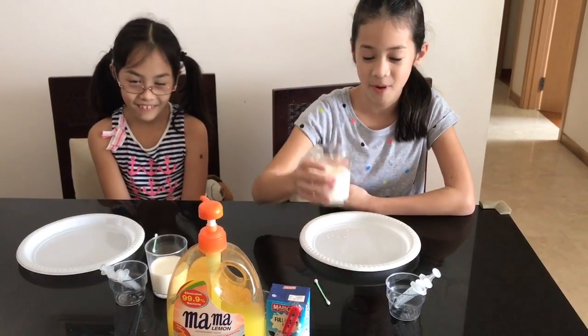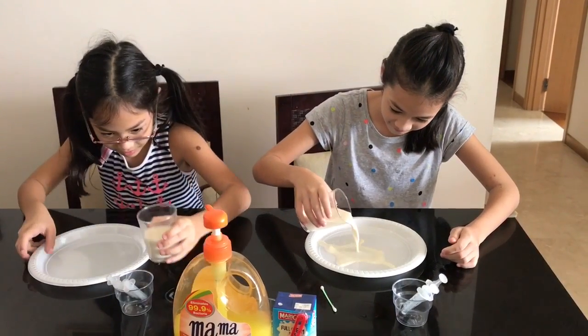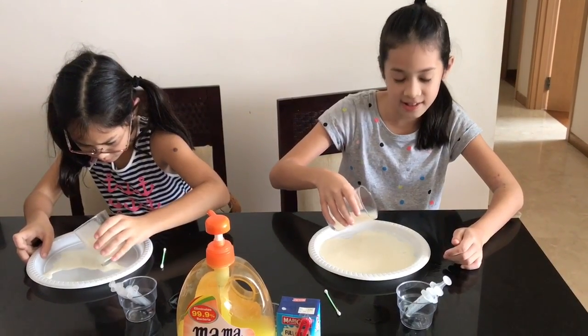First, pour the milk onto the plate. Make sure there's a lot of milk so you can see it better.